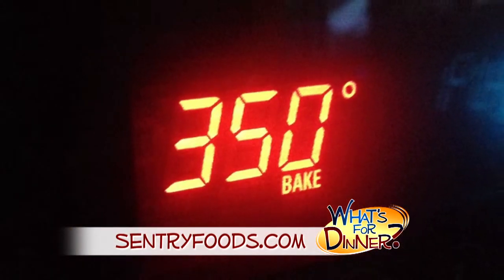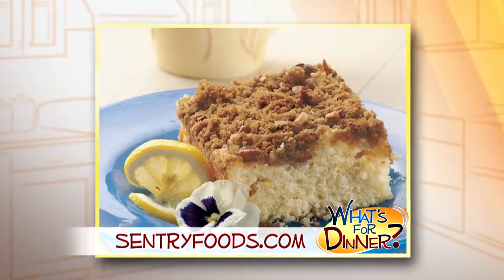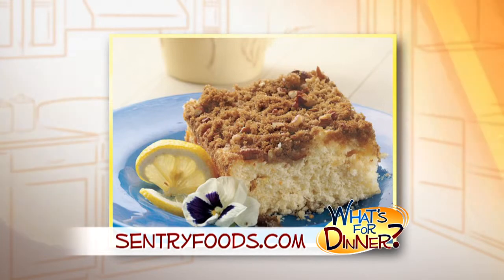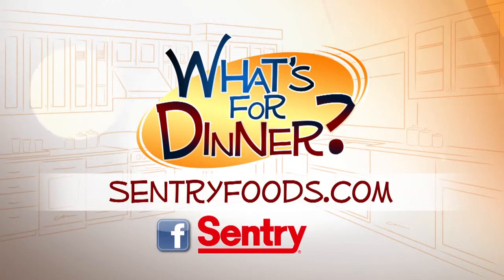Preheat your oven to 350, uncover the cake, sprinkle with the topping, and bake for 30 to 40 minutes and serve once cool. You can find this recipe and great deals online at centuryfoods.com, and be sure to look for the What's for Dinner logo.